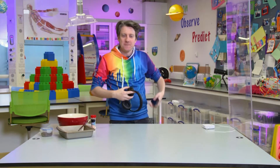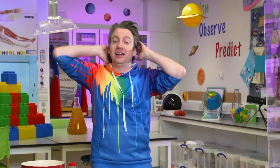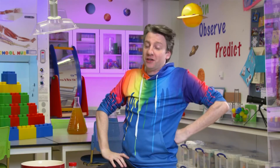Never mind, welcome to the Homeschool Hub. My name is Phil and you are in my space, my musical space, because I was having a bit of a dance and that is perfectly alright. In fact, I encourage it.